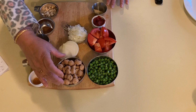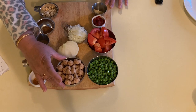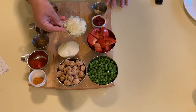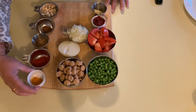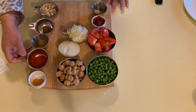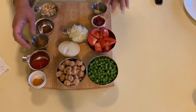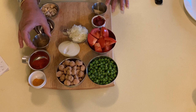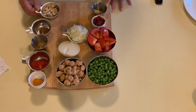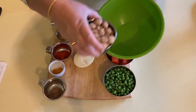1 cup soya chunks or Nutrella, which I will be soaking in warm water for 15 minutes, then squeeze the water out and mince it. Besides that we have half onion minced, half teaspoon turmeric powder, 2 teaspoon Kashmiri red chili powder — you can use paprika, this is mostly for color and not heat — 3 teaspoon coriander powder, 1 teaspoon garam masala, and a quarter cup cashew pieces.